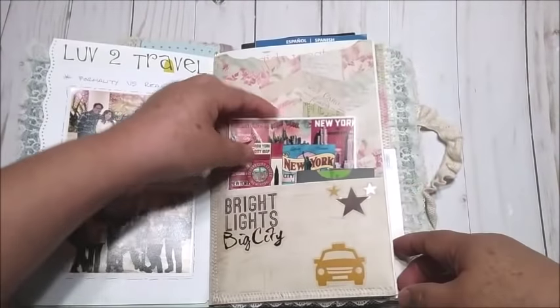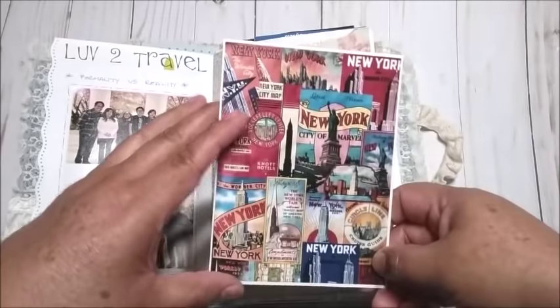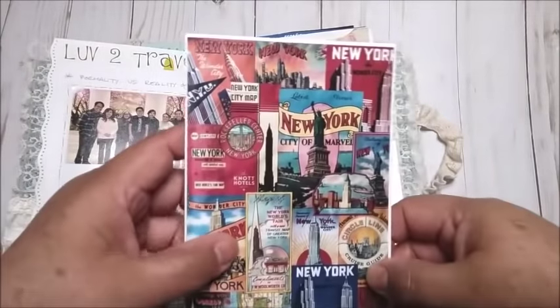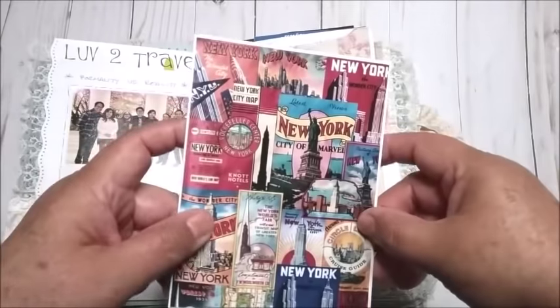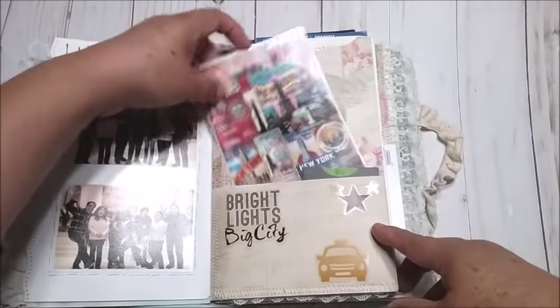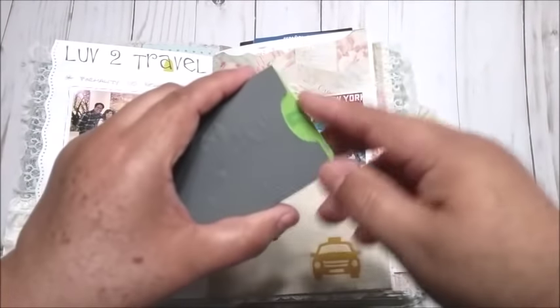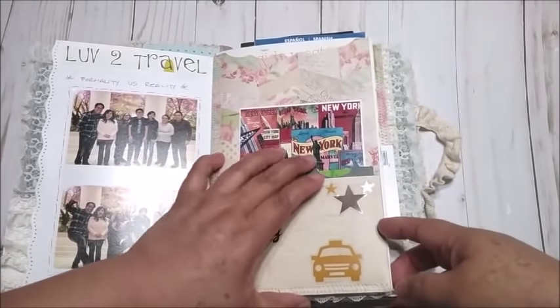Right here there is a picture I took of a wallpaper in one of the restaurants — it looks like a postcard. What I love about New York is that they have art everywhere, so there are a lot of wallpapers painted everywhere. I made it like a postcard, and at the back I put some paper with the information of the hotel we stayed in. And then this is the key to the room — I asked if I could keep it and they said yes because they toss them away.